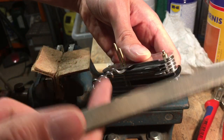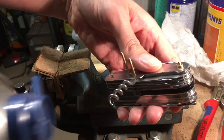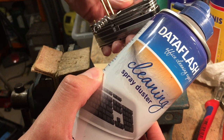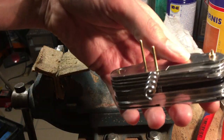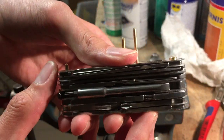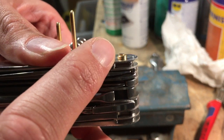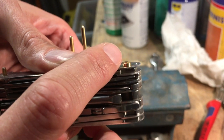You can use a file or whatever you have, and then please clean up your knife. I take spray duster — it's air with pressure. Always keep your knife clean. I do this already here on this rivet. I hope you can see here, it's a little bit higher, one millimeter than the ring.